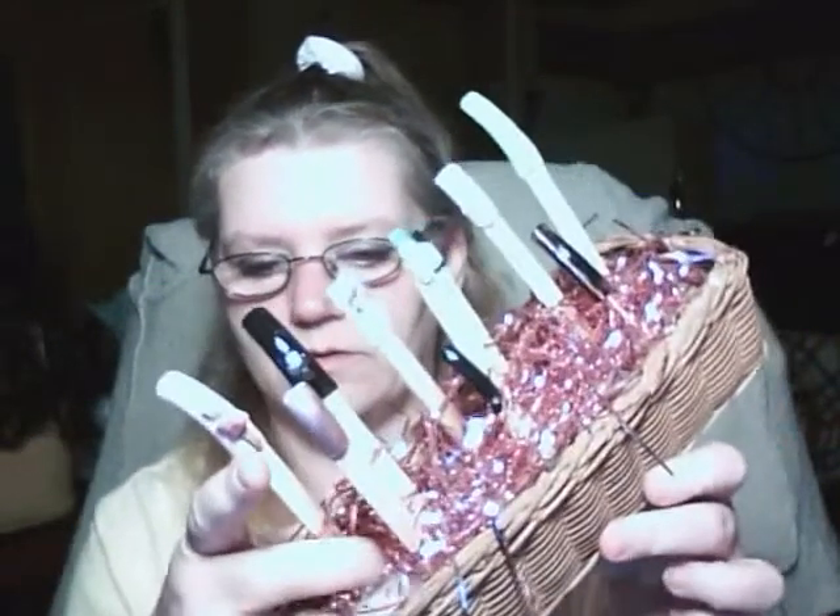I'll show you — just put styrofoam in there, put some Easter grass, whatever you've got left over, down in there, cotton balls, whatever you want. So instead of just doing one set, I did several looks.